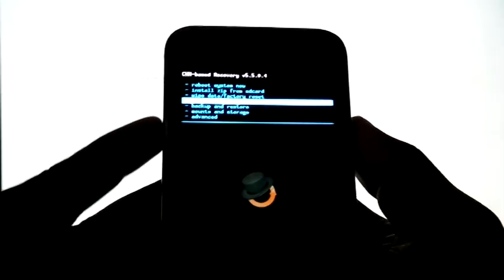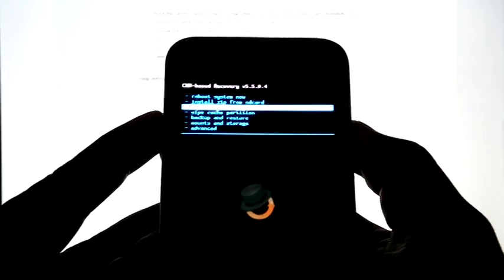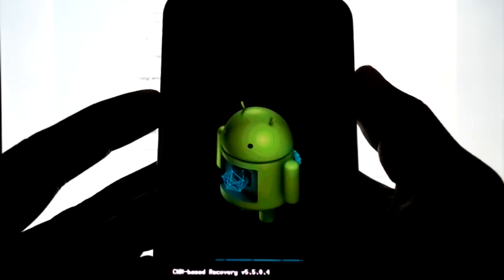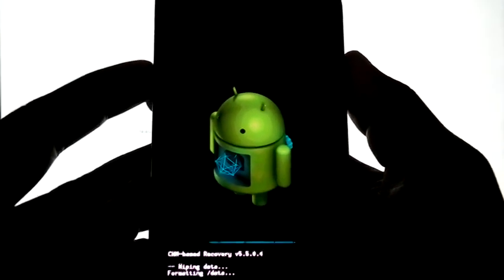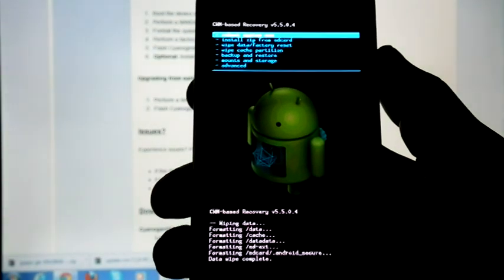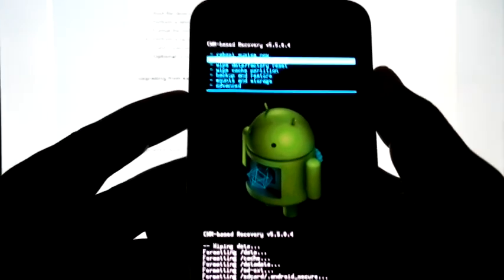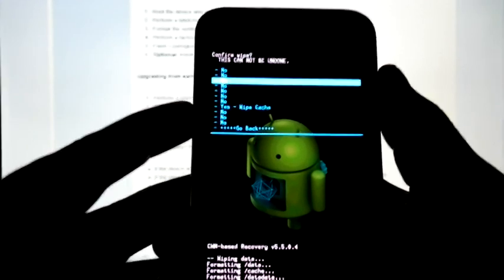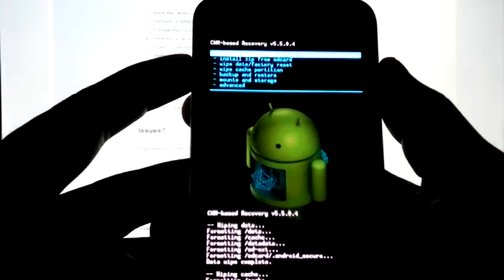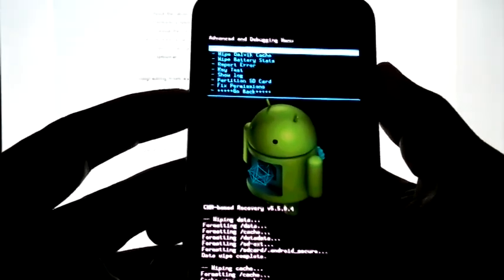Wipe Data/Factory Reset. Then Wipe Cache Partition. Go to Advanced and wipe Dalvik Cache.